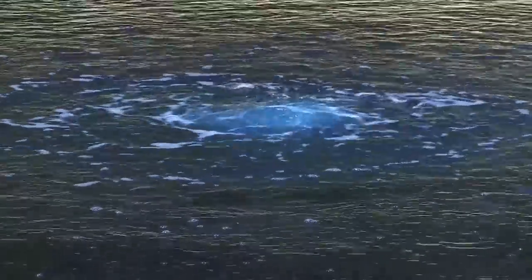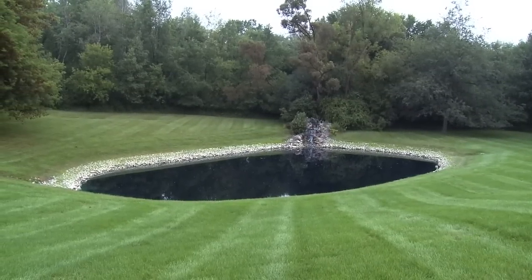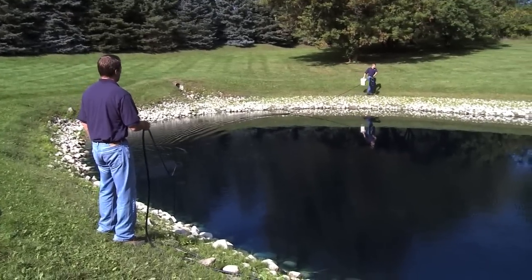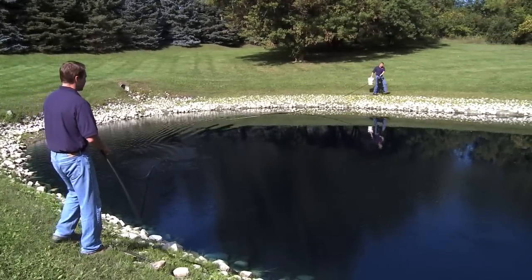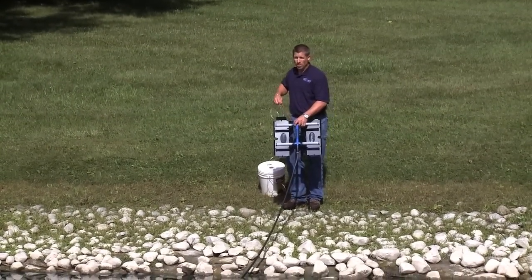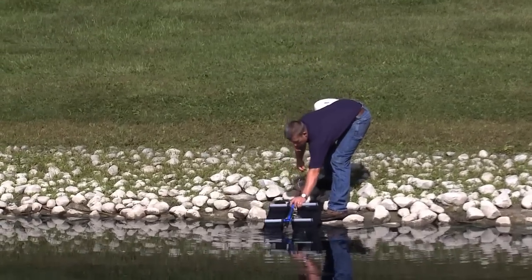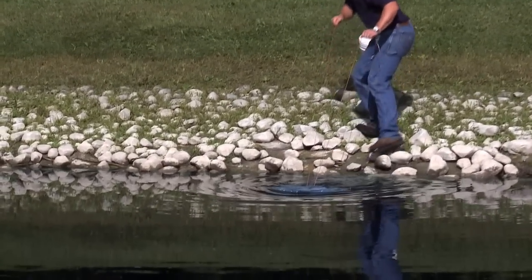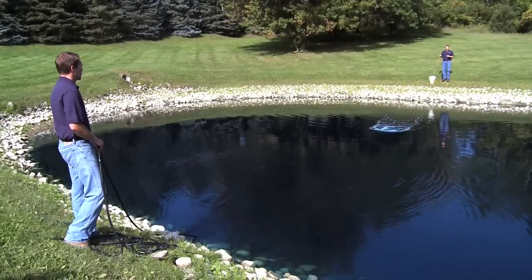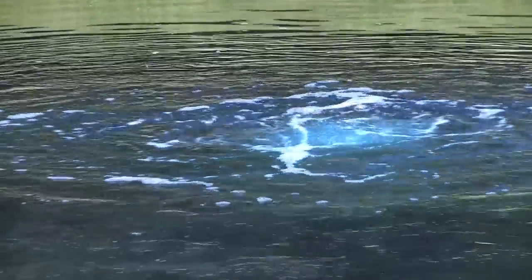The second diffuser installation option works for smaller ponds where you may not have a boat or raft. One person stands on one side of the pond while the other walks the diffuser around to the other side. A nylon rope is looped through the diffuser — do not tie it. While one person pulls the diffuser by the airline, the other guides it using the nylon rope.